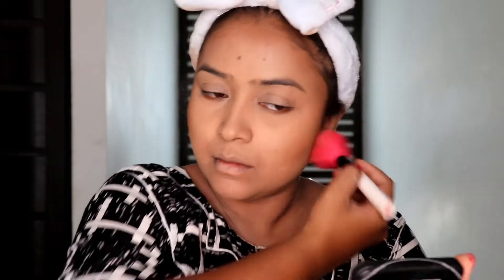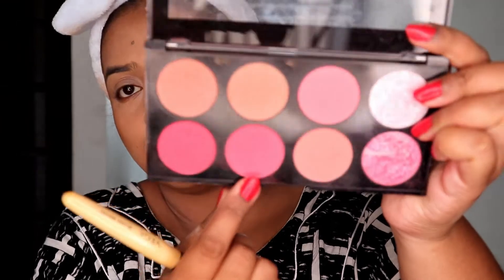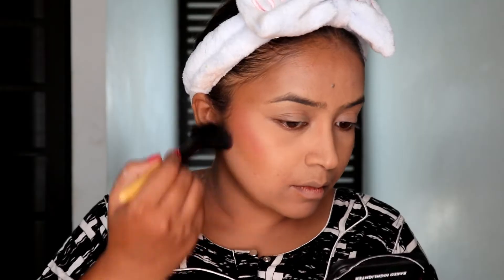For bronzing, I'm using L'Oreal's bronzer - I'm not using any powder contour today. It just helps you get a good warm color to your face. I'm using the same bronzer to contour my nose, applying it on either side with my fingers.